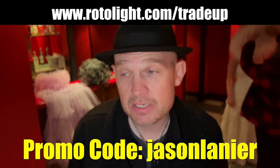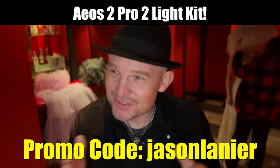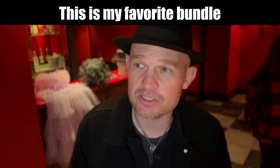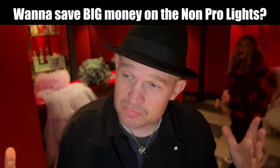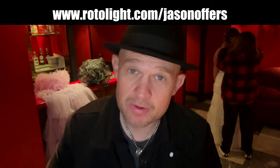If you guys want to learn more about these lights, you can go to rotolite.com. You can learn more about the AOS2 Pro 2-light kit and the trade-up program. People have loved the trade-up program because it gives you the ability to get into some of these pro lights. If you're just looking for extra lights and don't need the pro versions, you can go to rotolite.com/jasonoffers.